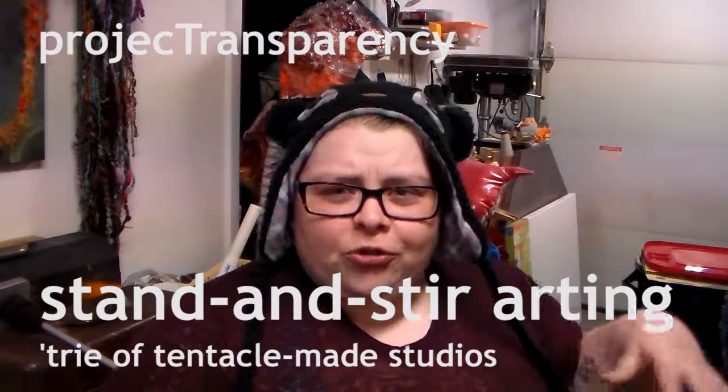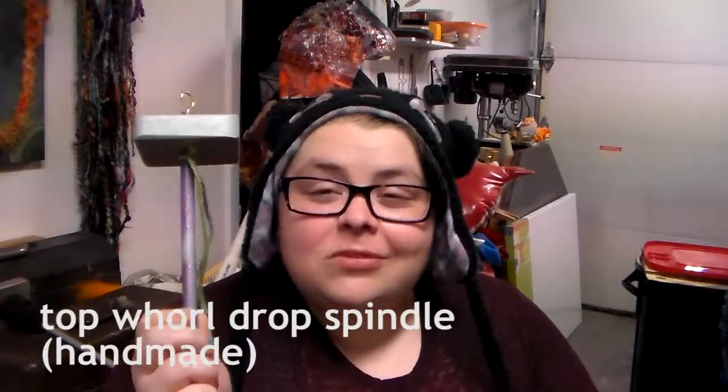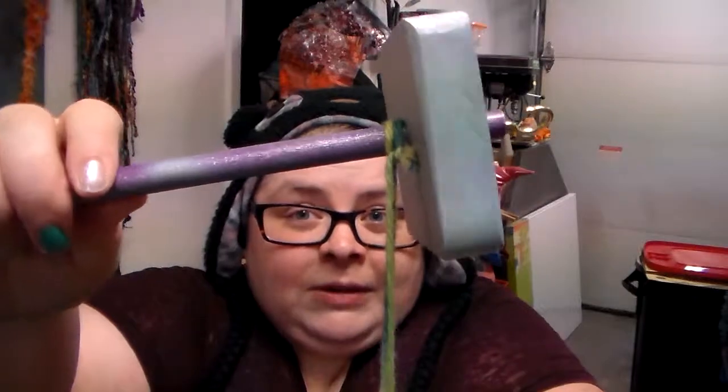It's more like perch and stir arting today because drop spindle - although you can stand and do this, I just am not. So first things first, this is what I sent you Mariah. It is a handmade top whorl drop spindle. You have your hook, your weight, your spindle bit, and your leader. I like wool yarn for my leader just because it's a little bit more grabby. I'm also very particular about how it goes on there.